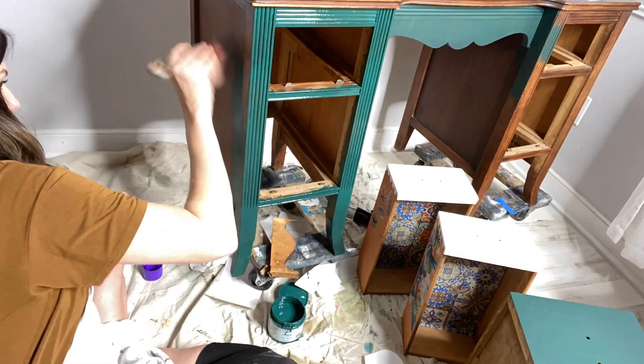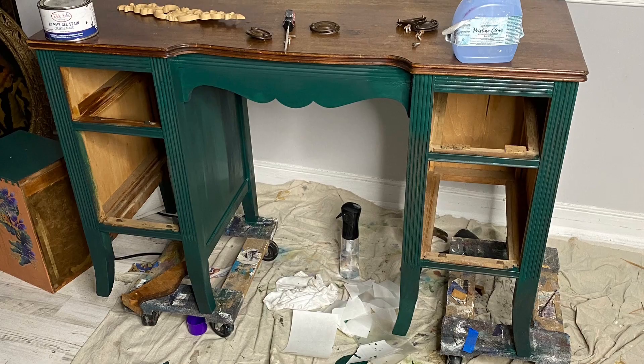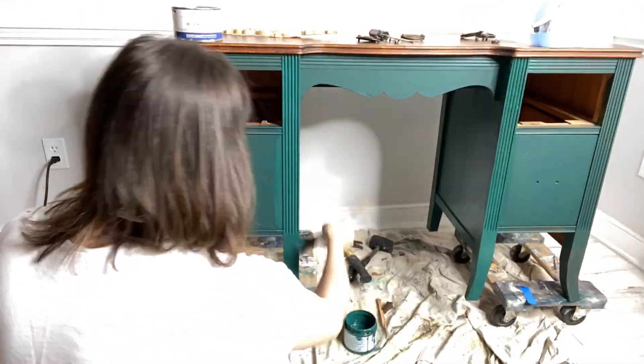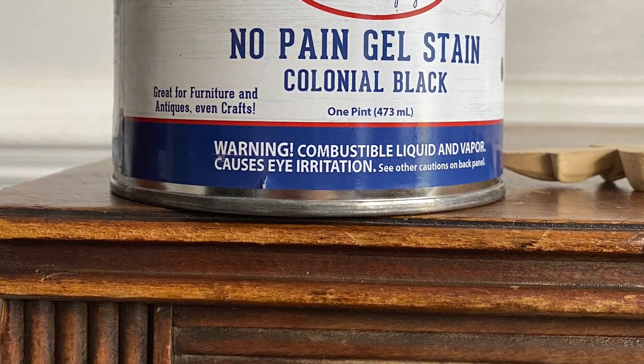While my drawers were drying, I came in and finished the rest of the desk. I did find a mirror to match this piece and it's already gold, so it's going to be a perfect combination. It's recommended to wait approximately two hours between coats of silk all-in-one mineral paint.